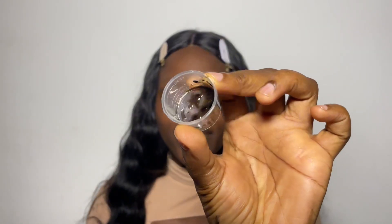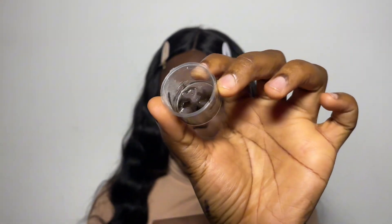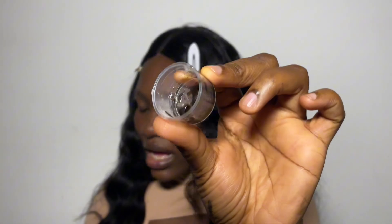I'll be using some cotton pad and isopropyl alcohol to prep my skin, cleaning the brows to make sure there is no debris. This is what the henna looks like after seven minutes — now I'll brush my brows.